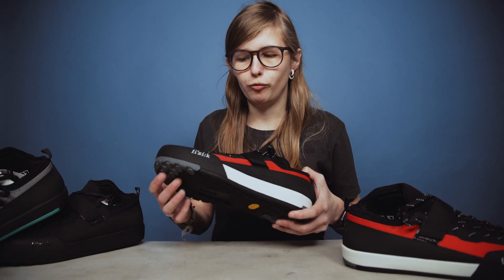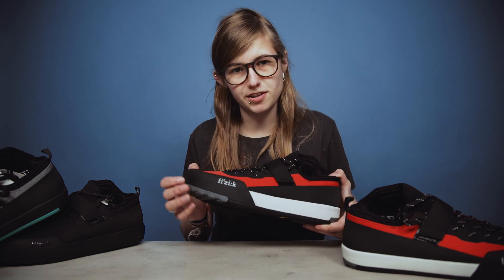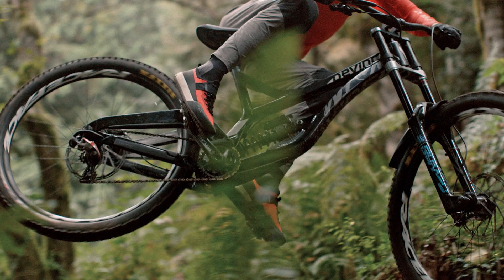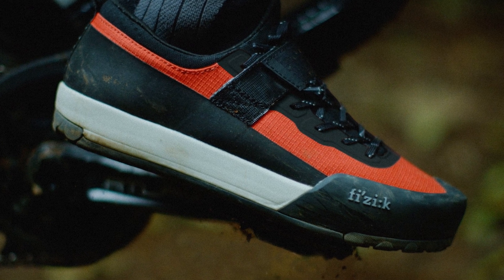Something that Fizik really had in mind when they set out to make the shoes was the fact that in recent years the gap between podium places in downhill events and enduro events in particular was getting smaller and smaller.